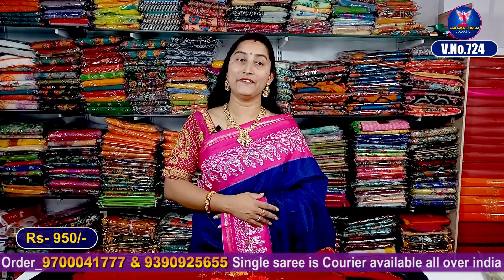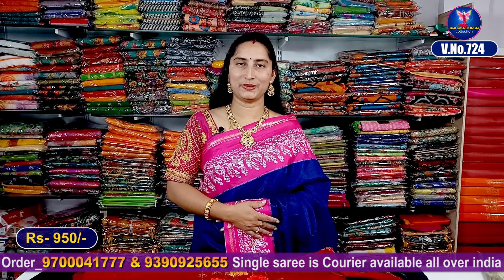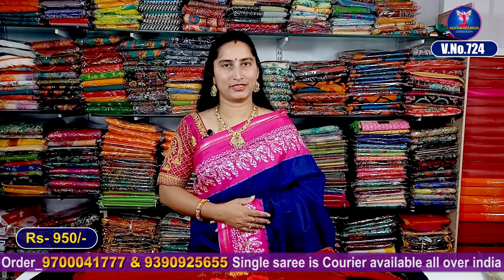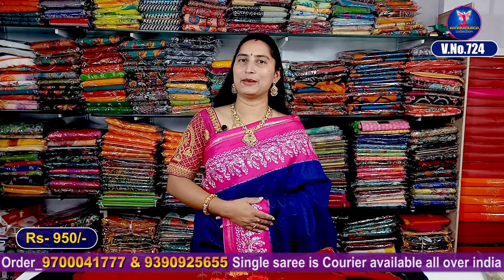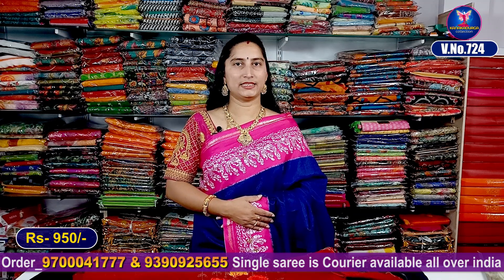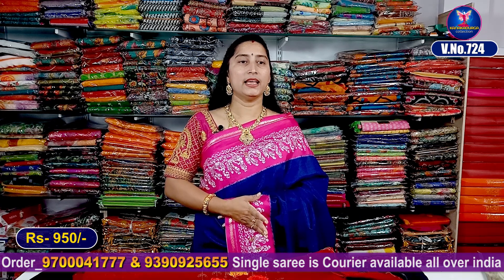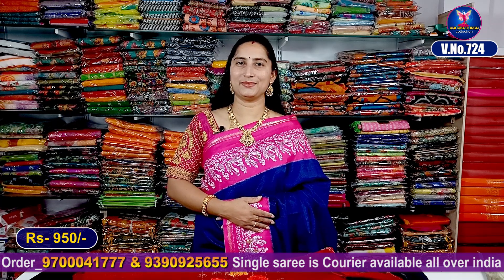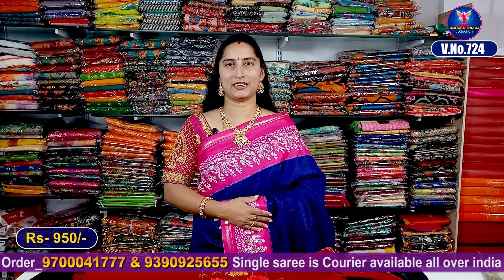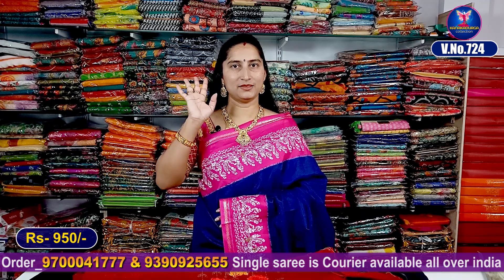These are pure linens with designer blouses. Check the catalogue shown. You can place your orders — only 950 rupees. We provide single saree order service and will send by post to villagers also. These sarees are very good quality and very classic looking, very beautiful. Place your orders. We'll meet in the next video with the latest varieties. Bye, friends!